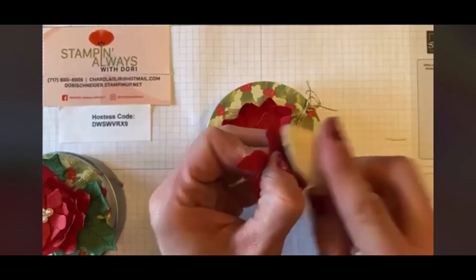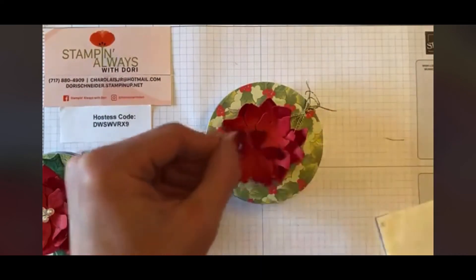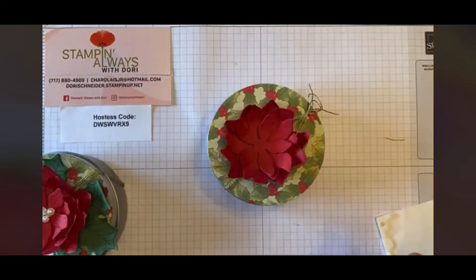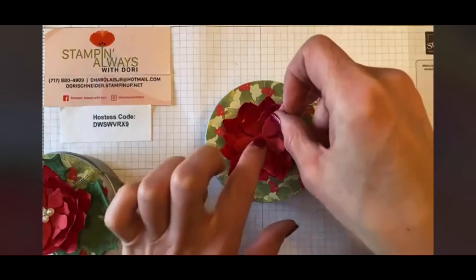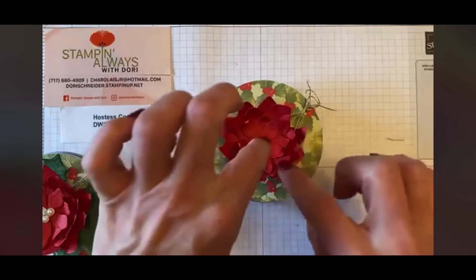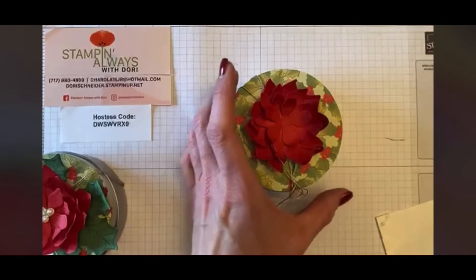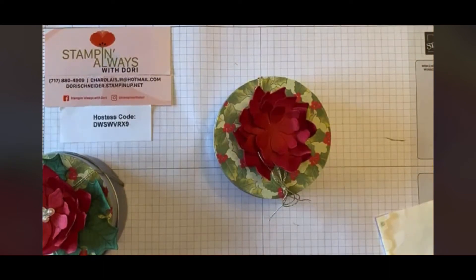Fold those up just like that — there's our last piece. This one I'm going to put on flat because I've used dimensionals on the last couple, so I'll put it on with some Stamp & Seal and place it right in the center. Then I'm going to add that right to the top of my little creation. How beautiful is that! You can go back and pull the petals up however you'd like — it gives the poinsettia a totally different look when you bend those little petals.